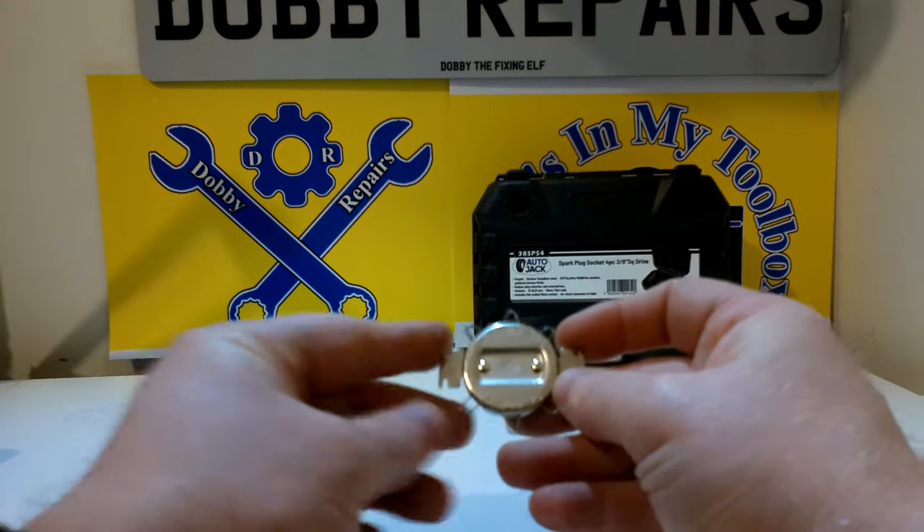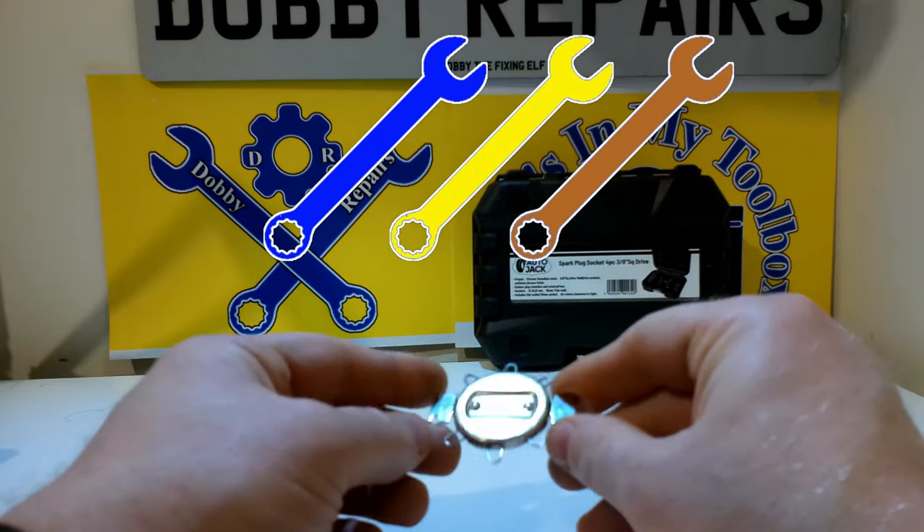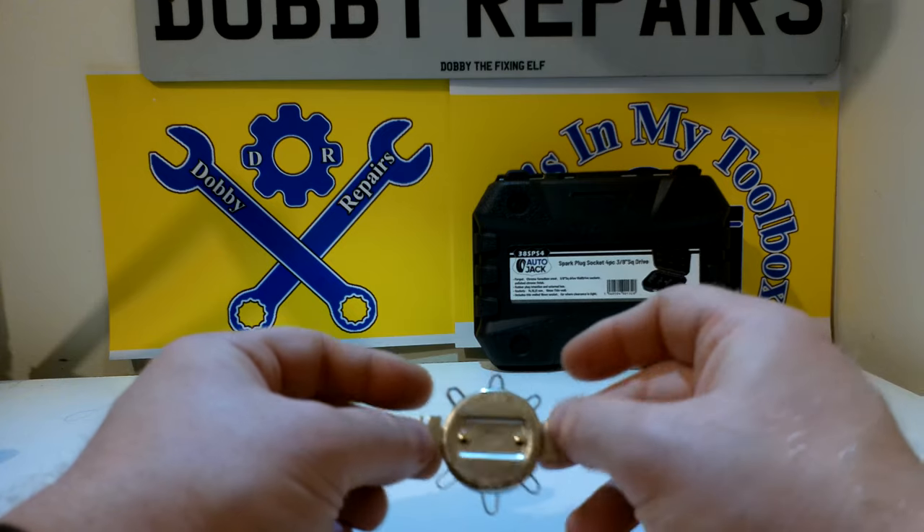I'm going to give this little spark plug gapping tool a 3-spanner rating — the spanner should pop up over here as always. I just thought this would be a nice little add-on at the end of the video for you to watch and enjoy.